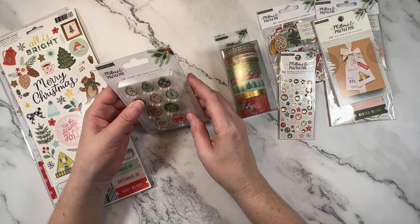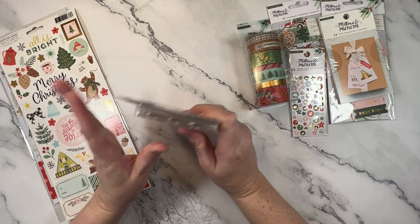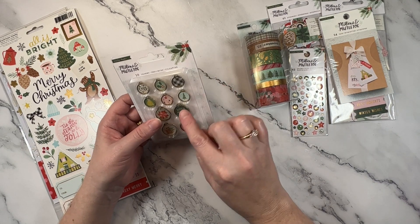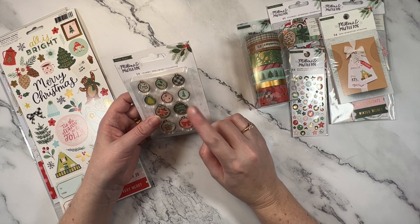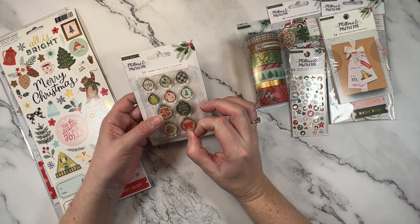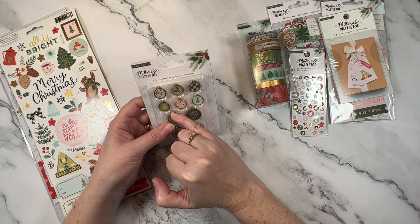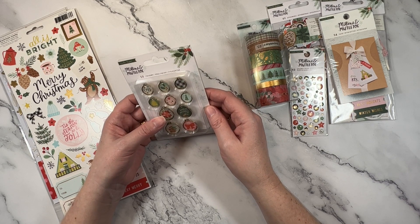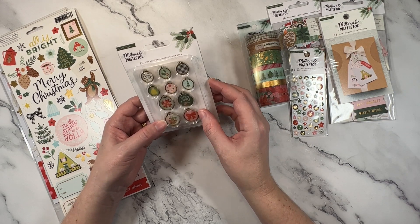Next I'll show you these — these are the charms. I'm not sure about these, but I got them anyway because Christmas. I feel like they could be a really nice addition to an embellishment cluster. I just have to figure out how that's going to work because normally I would put something like this as a flare or epoxy button on top of a cluster. Because they're stitched, they'd have to be tucked under an embellishment cluster or hand stitched onto the layout. Time will tell.